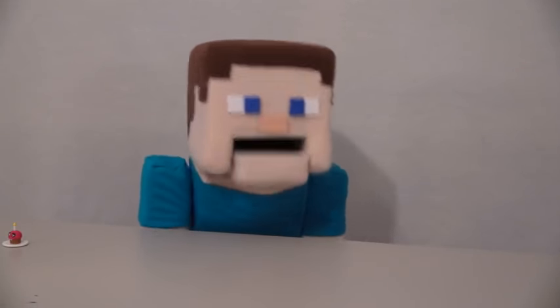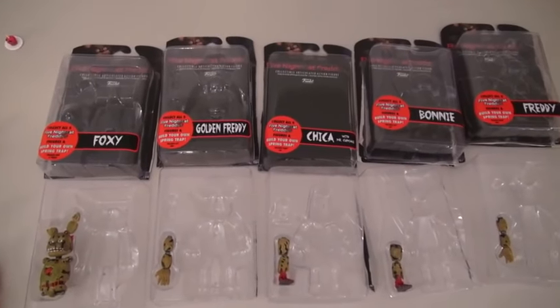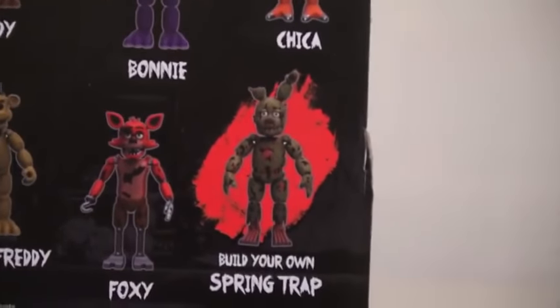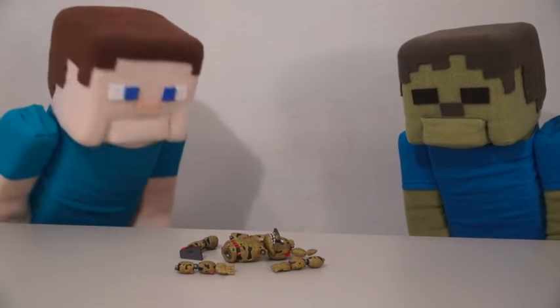Did I just see what I think I saw? Weird! Now, each action figure comes with an extra piece! All five of these pieces form the exclusive figure Springtrap! I'm not sure if we should rebuild him though, because there's been way too many weird things going on here today!